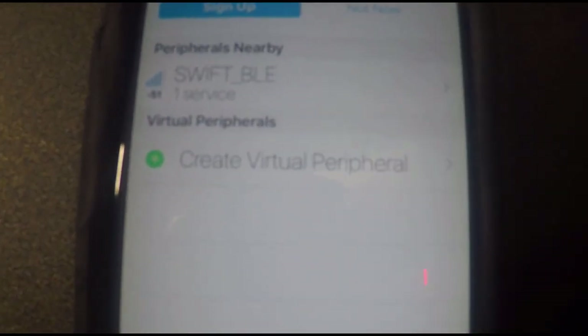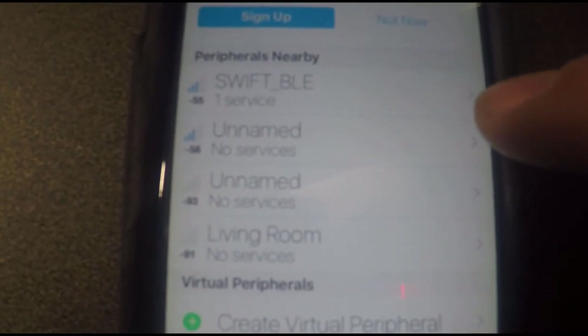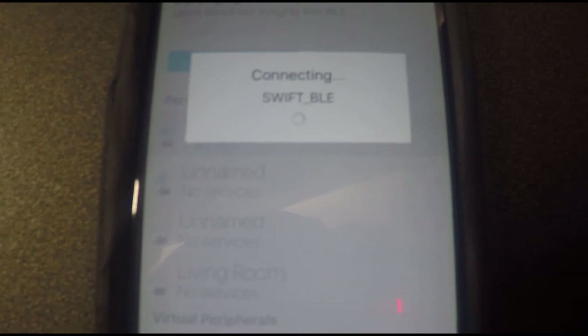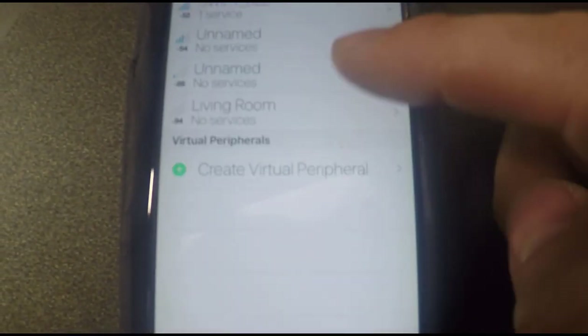What you'll see instantly is Swift BLE — so clearly it is communicating on Bluetooth, but for some reason the iPhone can't see it properly in native settings. This app helps you to see it. Select Swift BLE, but remember that Swift Command only keeps the Bluetooth active for 30 seconds for you to pair. It looks like it's timed out, so I'll quickly switch it back on again. As you can see, it had timed out.